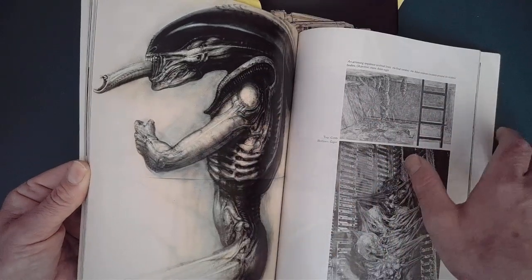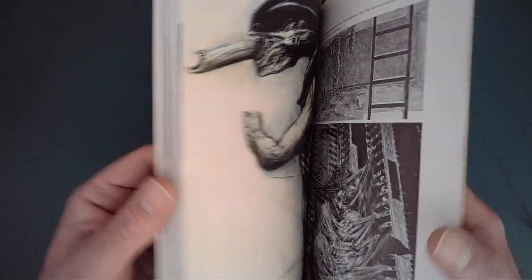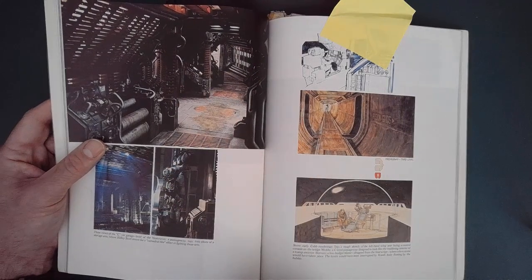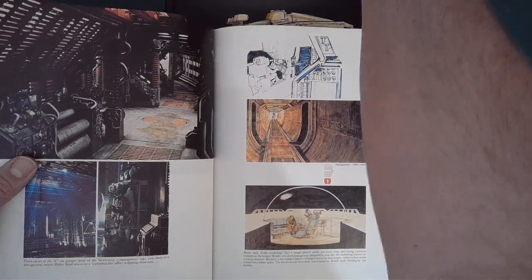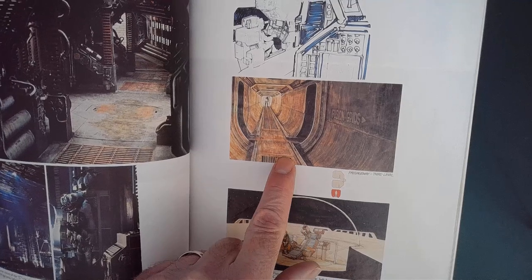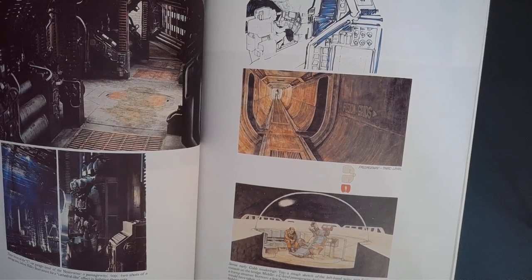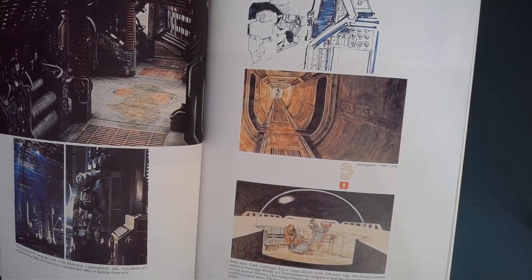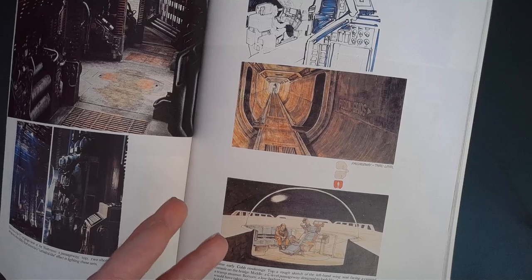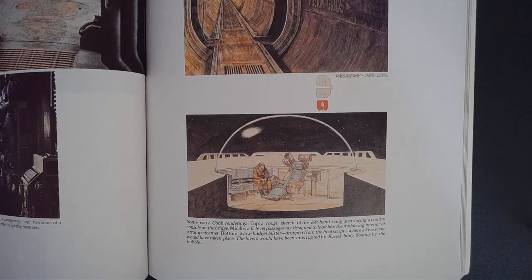I was entranced by H.R. Giger's design work, but especially the design work of Moebius, Chris Foss, and especially Ron Cobb. Throughout this book you've got photos of things like the corridors of the Nostromo, but you also had these beautiful pieces of art by Ron — either line work, paintings, or blueprints. He was a fabulous designer with a massive imagination, very unique. Something that crops up in articles about him and in this new book is he was not only a fantastic illustrator, but he was a designer. Anything he drew looked like it could be made.